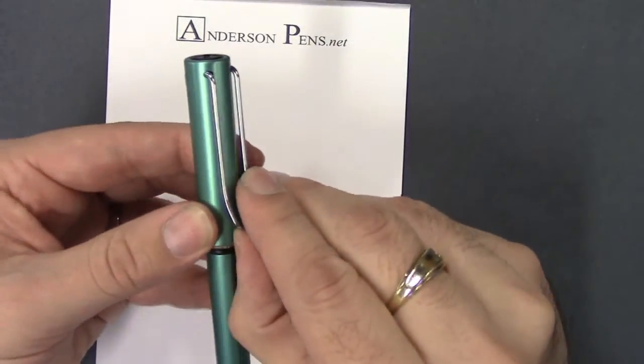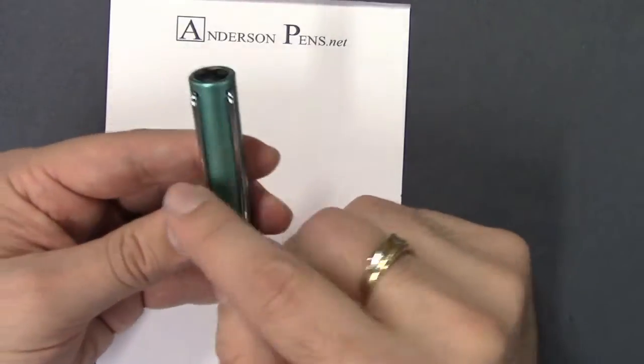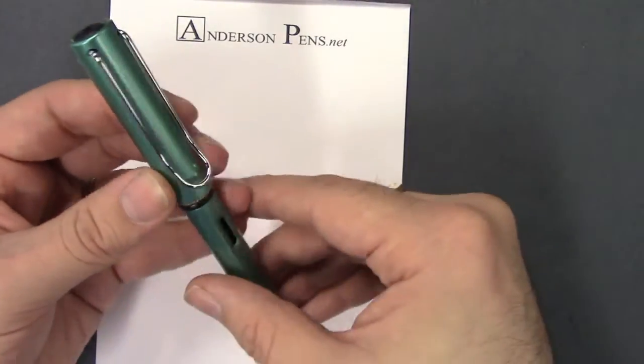It has this large, what some people call the paper clip style clip, which has got a lot of springiness to it. It's wide so it slides into a shirt pocket quite easily.